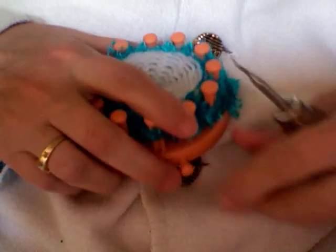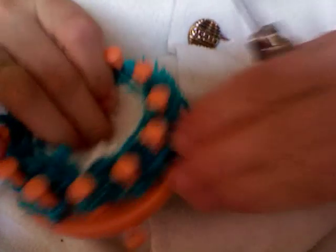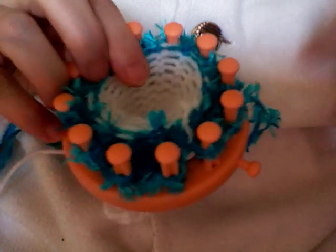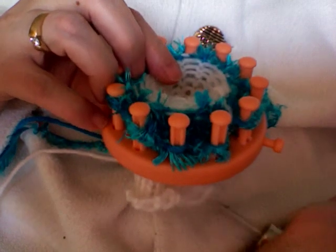Do this all the way around your loom and you will have a nice little skirt or section that will come out over your cupcake and it will make it look like the frosting is kind of nice and thick. Thanks for watching. Bye-bye.